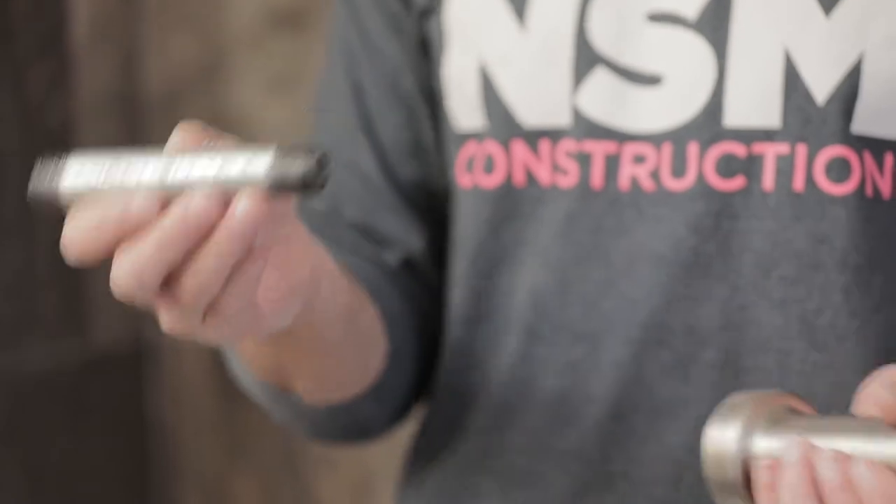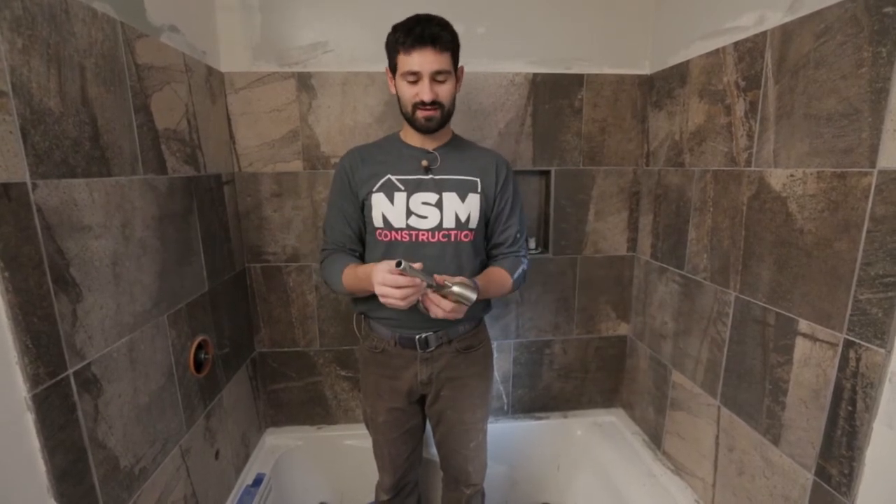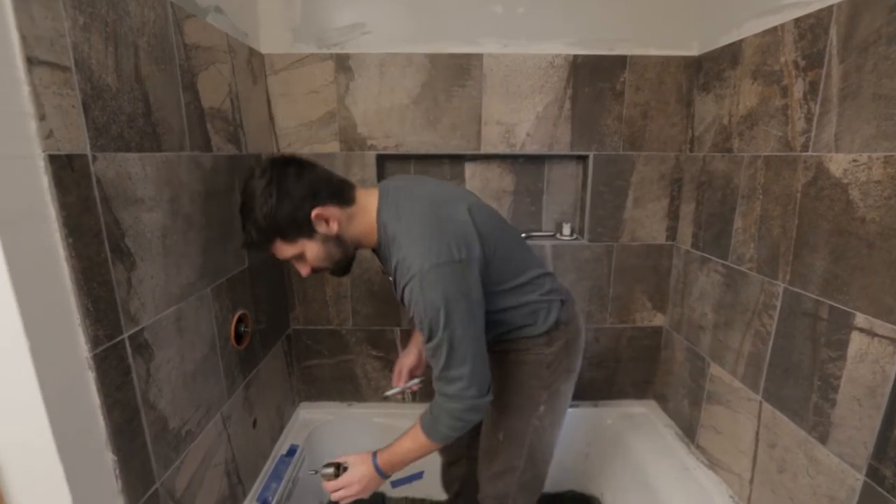If you don't have the right size pipe, you can always get it cut. The tools for cutting galvanized pipe and threading it are very expensive, so I don't recommend going out and buying the whole rig — it's not really worth it when they can do the service for you.